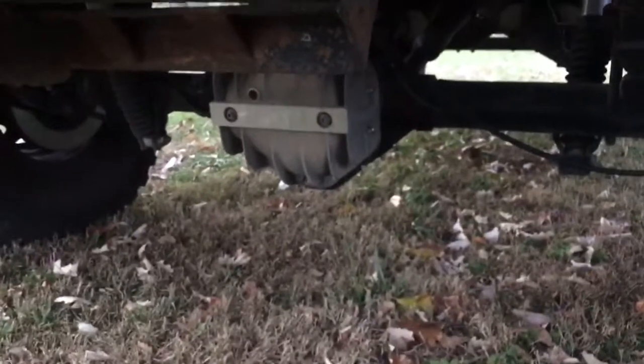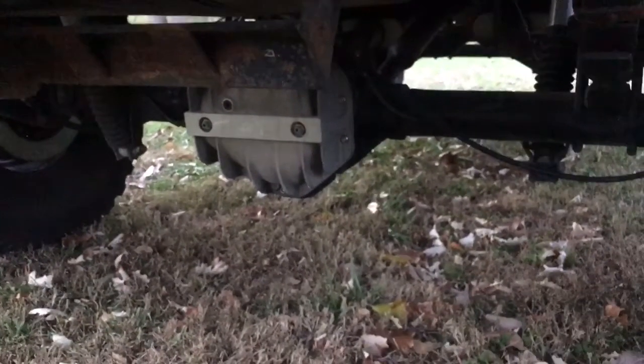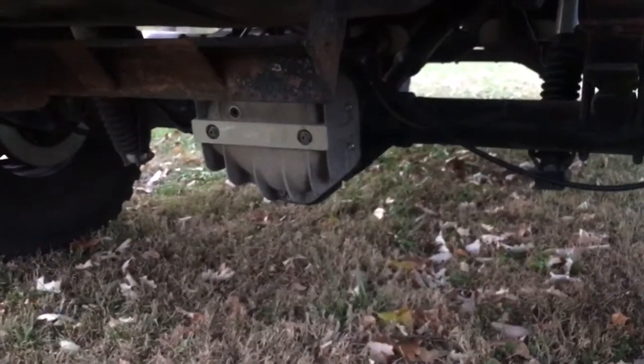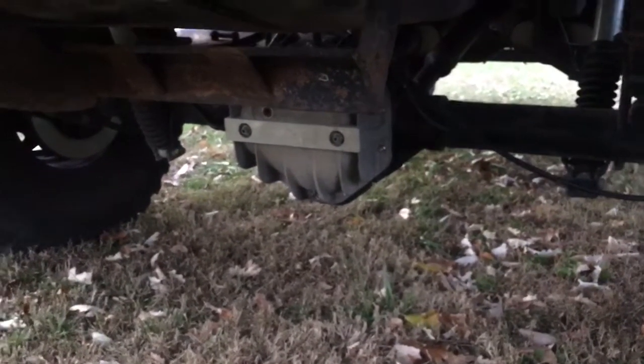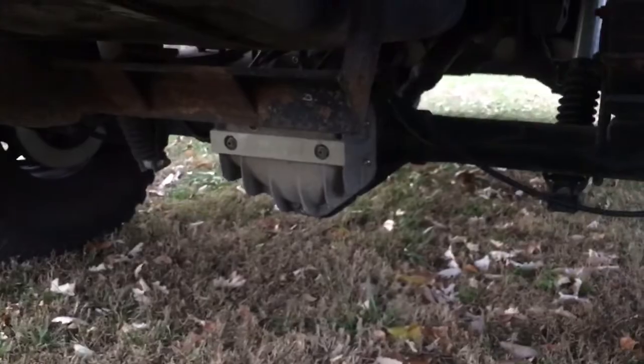It's got an 8-lug aluminum diff cover. It's a Detroit locker, re-geared to 3.73. It's got disc brakes and a functioning e-brake.